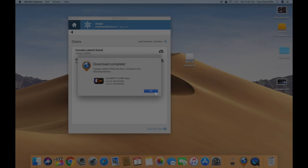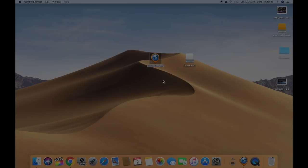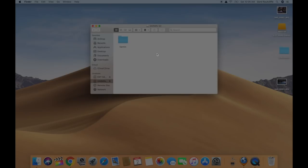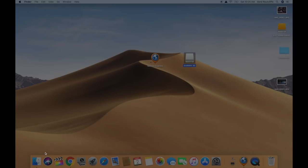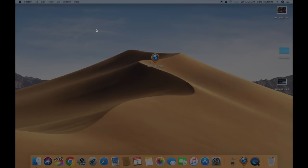Download complete for those two units. Now that part is done — the files are on your SD card. Make sure you go ahead and eject your SD card before you remove it. Once you've done that, you can take the SD card out and move on to the unit.